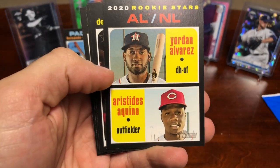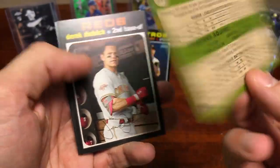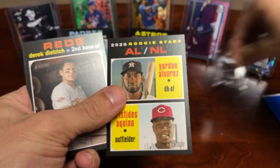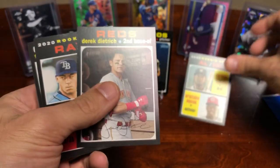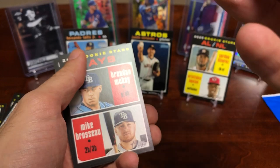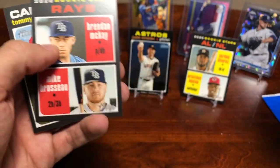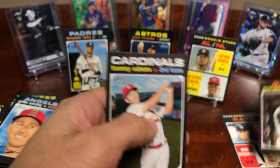Sam Hilliard and Neri. That's a nice one — Aquino and Alvarez rookie stars card — that's actually really nice, put that on a stand. Brendan McKay, Brussdar, that's a good one, and Tommy Edman.